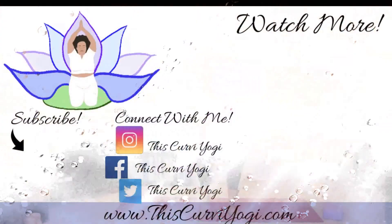Thanks for watching! I hope you enjoyed this video. If you did, go ahead and give me a like and subscribe to my channel down below so that you can get all of my notifications, and I will see you guys in my next video.